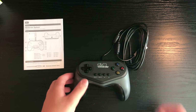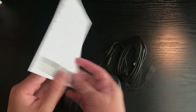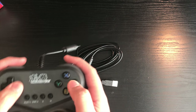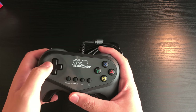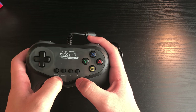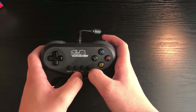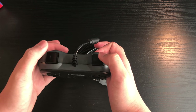Inside the box you get the Pro Pad itself and an instruction booklet. Starting off with the initial overview: on the left you've got your D-Pad and four buttons. You've got the select or minus button, the start or plus button, and the ZL and ZR buttons. The reason why the ZL and ZR buttons are positioned here instead of as usual triggers is because it only comes with two triggers — the left and the right.